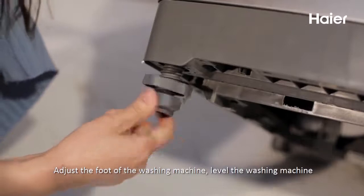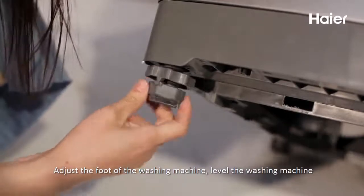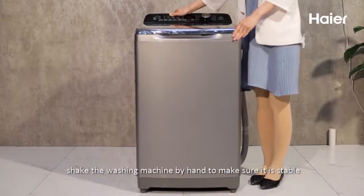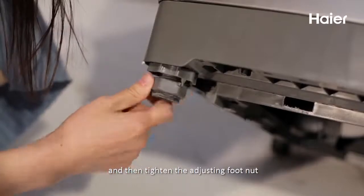6. Adjust the foot of the washing machine. 7. Level the washing machine. 8. Shake the washing machine by hand to make sure it is stable. 9. Tighten the adjusting foot nut.